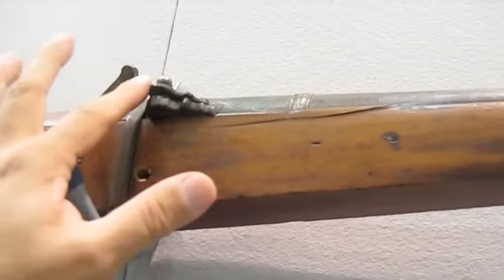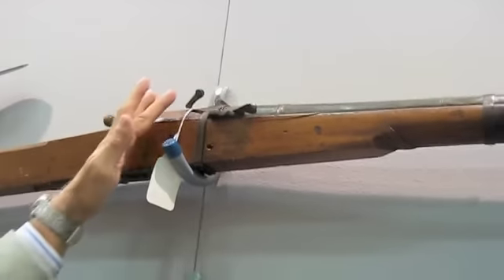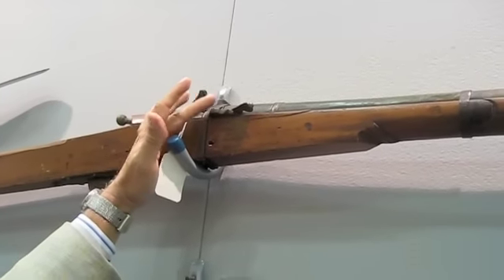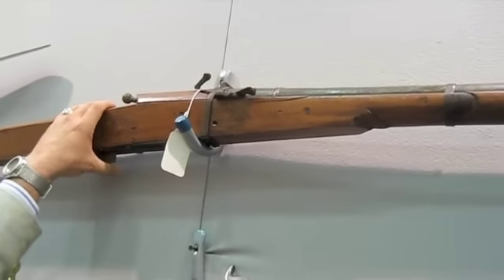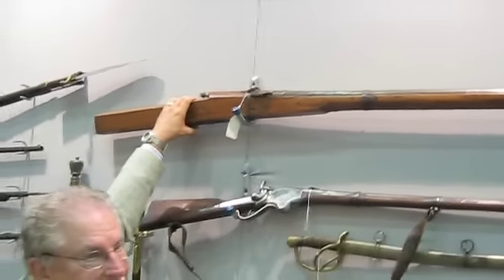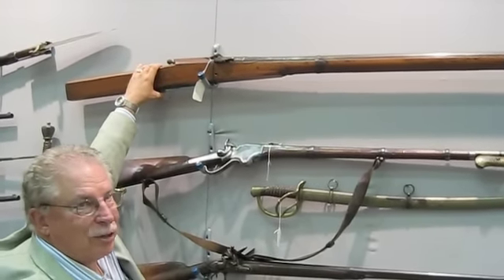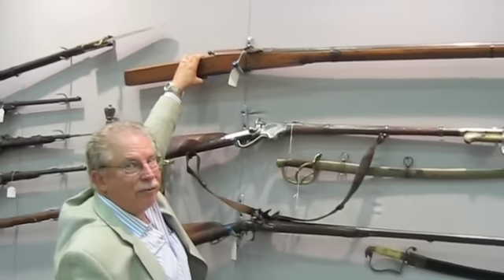When you're ready to fire it, you open up the pan and squeeze the trigger. When you squeeze the trigger, the candle wick would bring the flame down to the pan like that. And if it wasn't windy, if it wasn't raining, if you had a steady hand, it might fire.